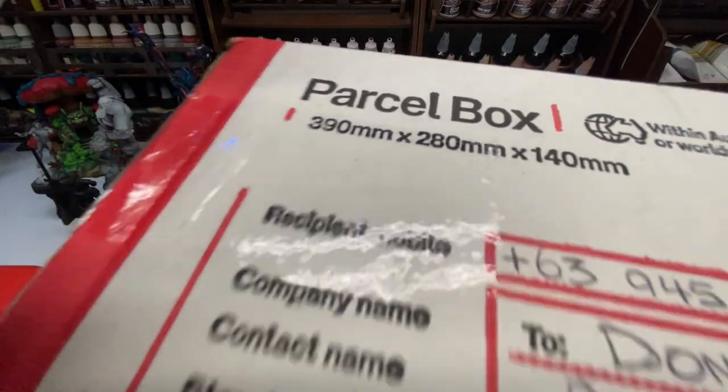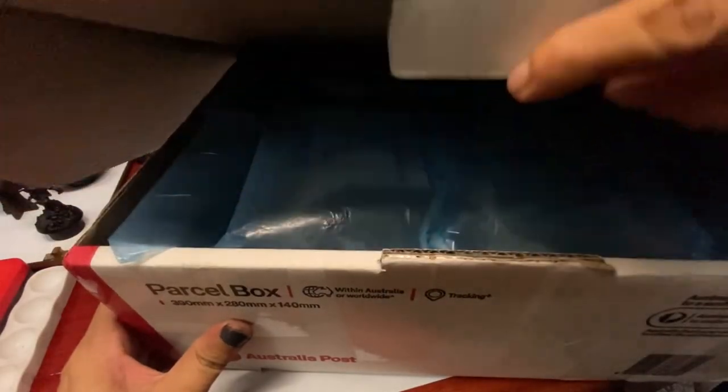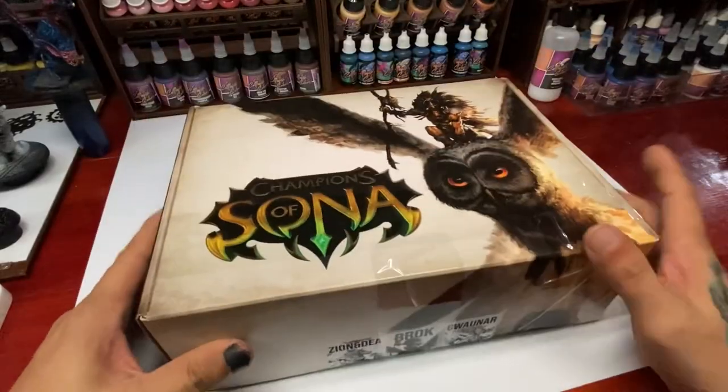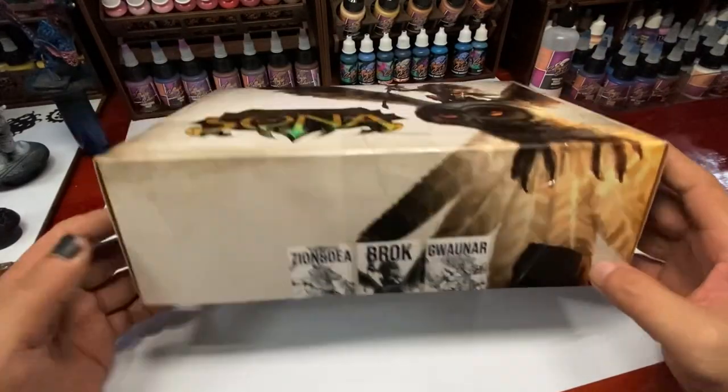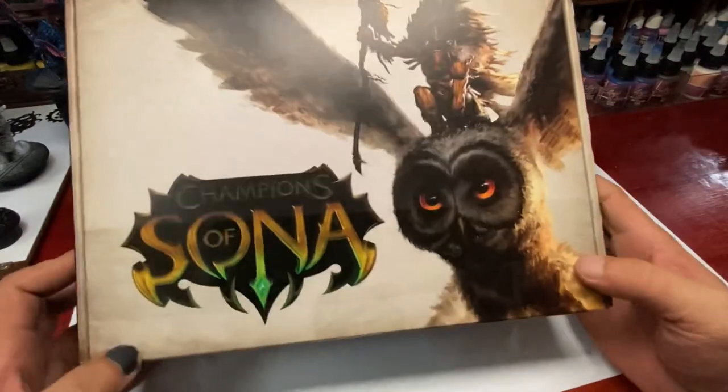So this package arrived around noon time today, and when I saw it, I knew that this is the Sauna miniature from Squidmore. I just had to build it right away after lunch, and then did the priming, and then eventually the underpainting.